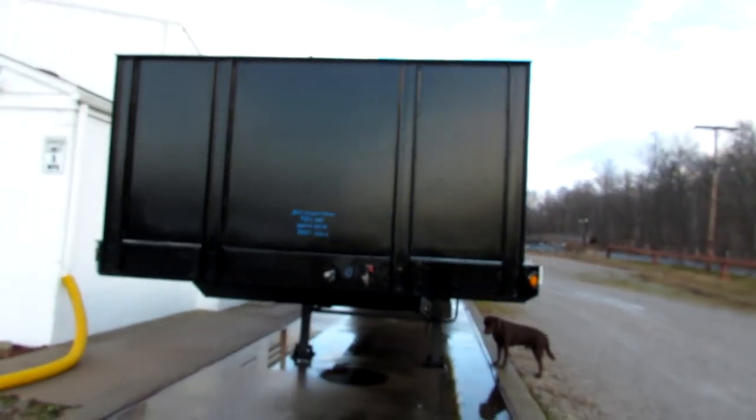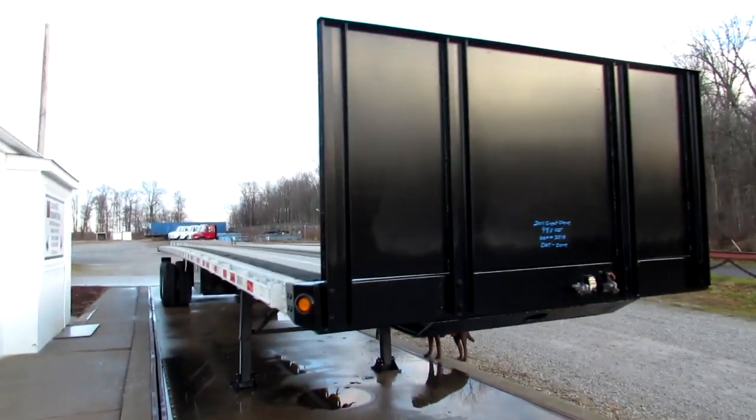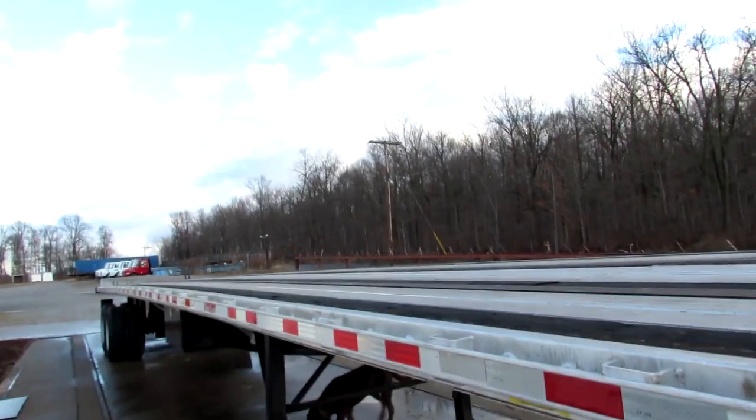Good morning and welcome to Equipment Remarketing. Today we're taking a look at a 2011 Great Dane 48x102 aluminum combo with a universal mounting kit.